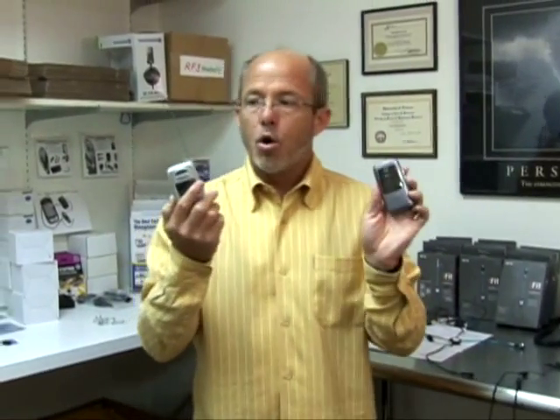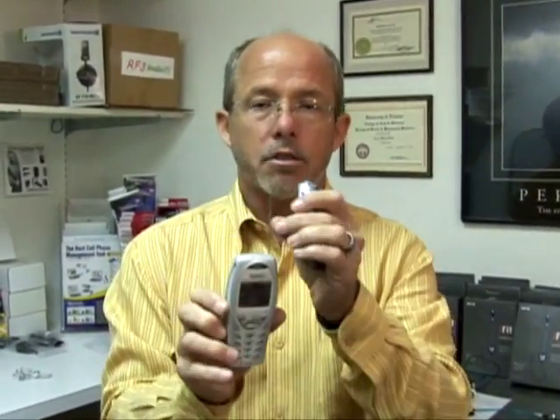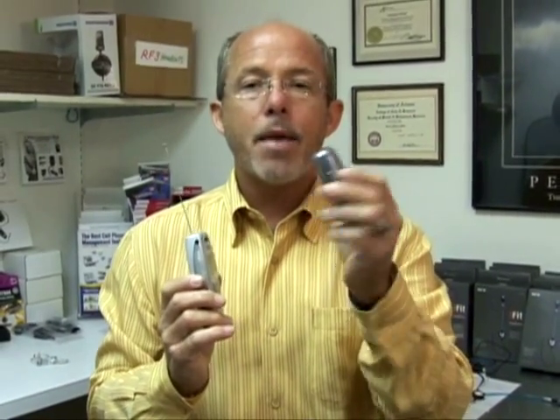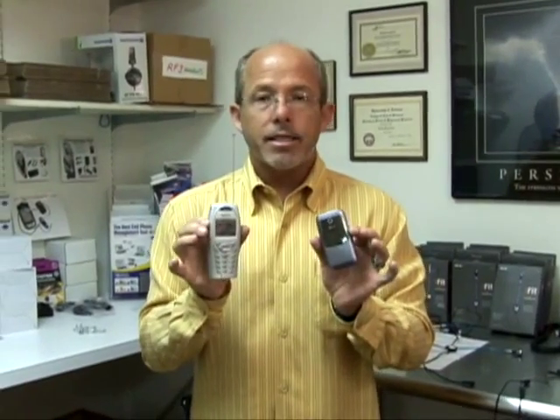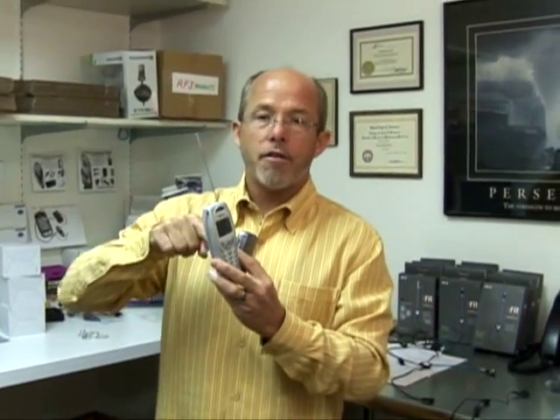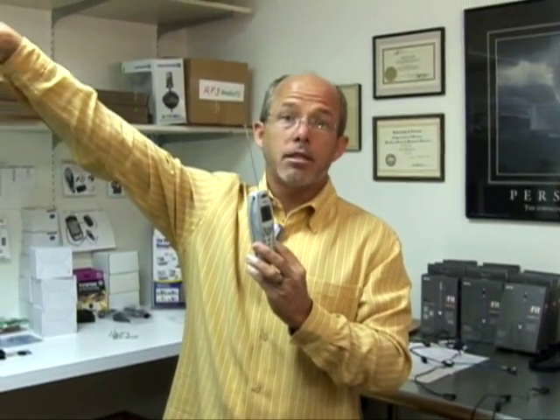I've got two handsets here. One has a monopole antenna that you're probably familiar with — it's telescoping. The other one has an embedded, built-in antenna. Both these antennas and handsets are designed as a radio to communicate with the cell tower. To maintain and complete calls, it's transmitting and speaking to that tower. These antennas conduct the RF electricity that leaves the phone and transmits it to the atmosphere.